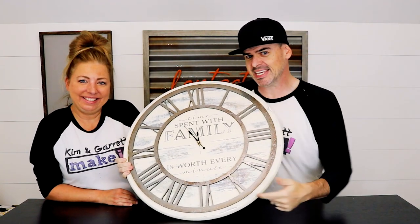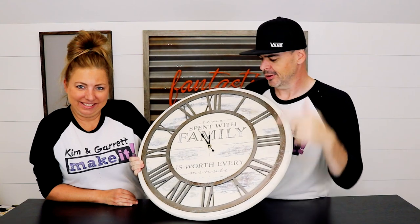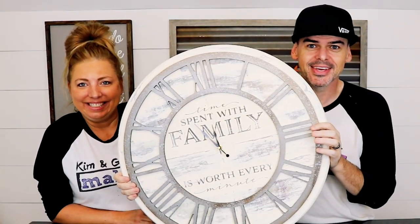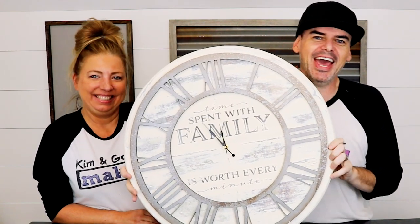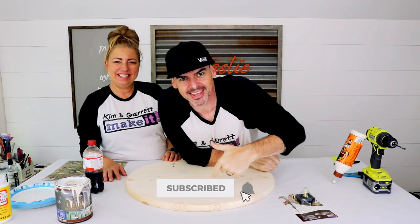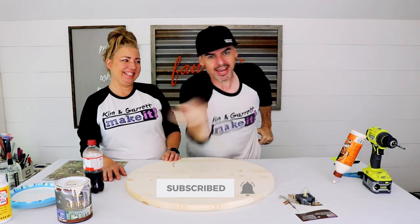We just made this unique antique wall clock for 20 bucks — 20 bucks — and we'll show you how we did it right now. What is up, welcome back! Do you like to deal, build, and make it great? That's what we do on this channel every week.